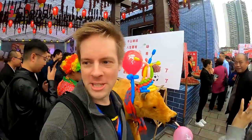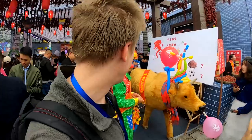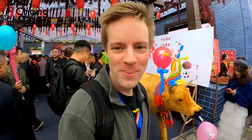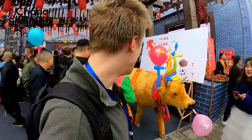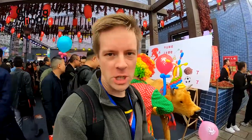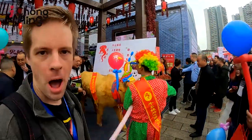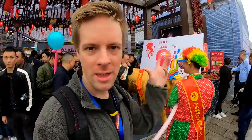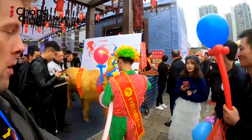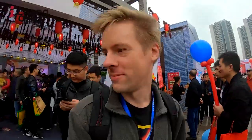Let me explain right now. This is a Chinese visual pun. 吹牛 — basically, 吹牛 in Chinese is like 'bullshit' or bragging. It's a visual pun. It literally means 'blowing the cow.' And what's the reason for this? There's no reason whatsoever.